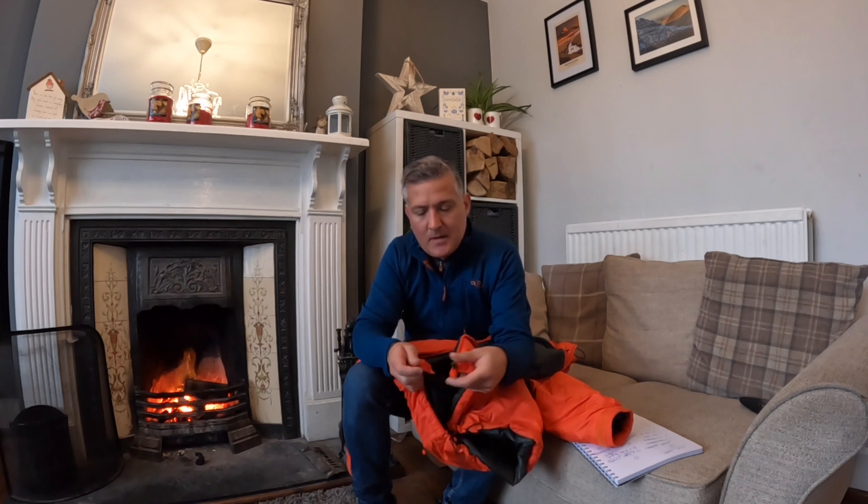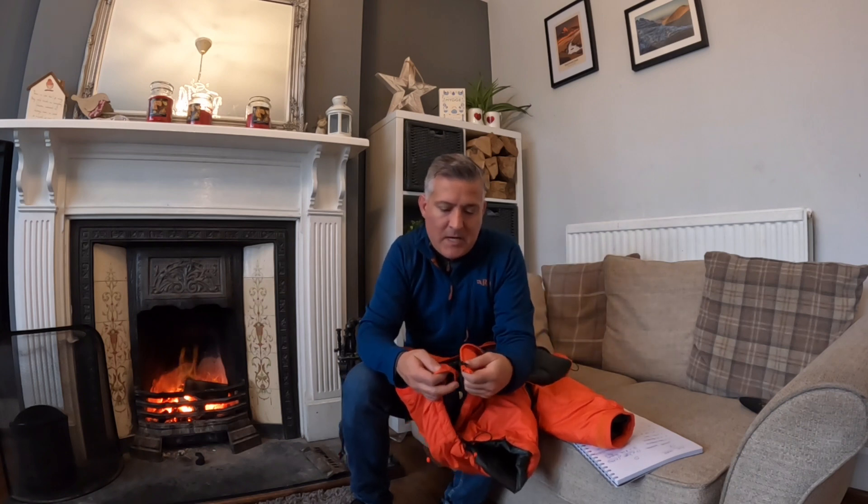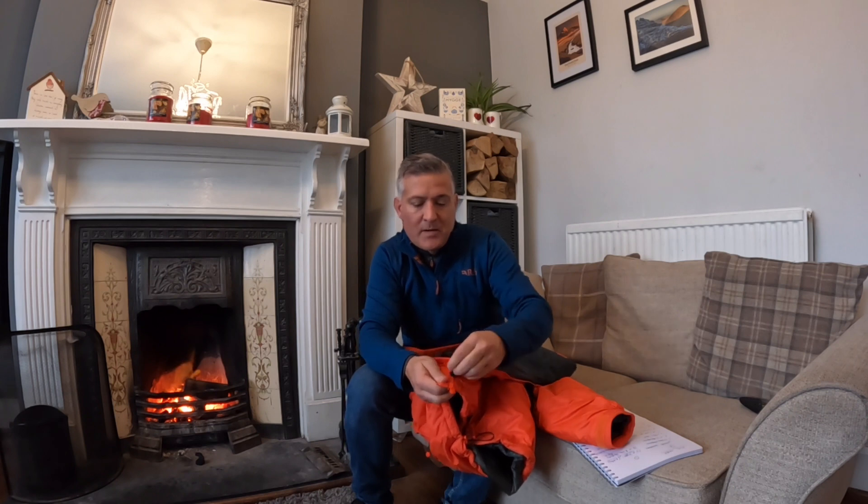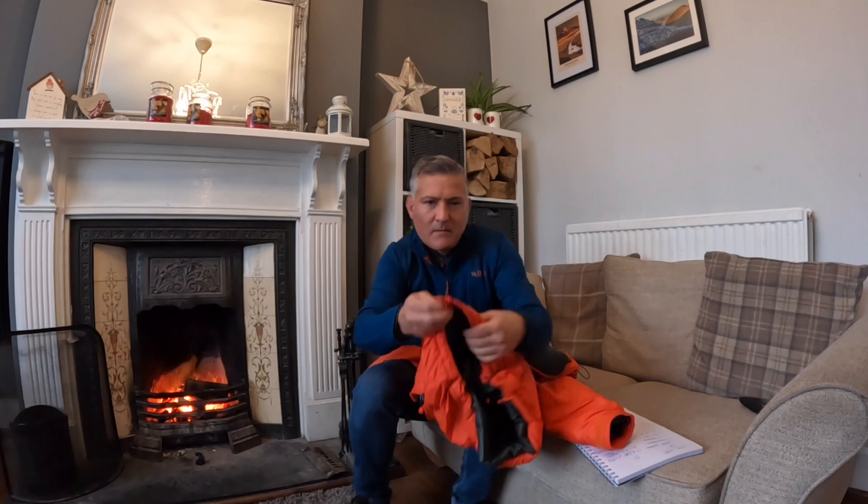One thing about the zip that's a bit fiddly — I've now worked it out. This is a two-way zip, and the idea is when you're belaying with climbing equipment you can open the jacket to ventilate. When you engage the zip, you've got to really press it firmly into the bottom of the zip mechanism. It sounds obvious, but when I first got this jacket I wasn't doing that and it appeared to be snagging. Once it clicks into place, the zip engages properly — just something to be mindful of.